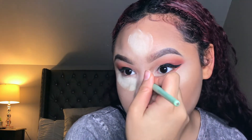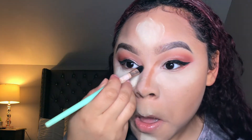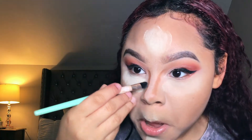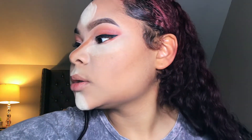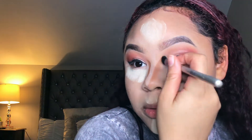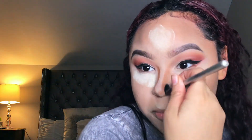I'm using the same shade I used to contour the perimeter of my face to contour my nose as well, and I'm blending it out with an angled brush. For some reason it's so hard for me to say 'contour' — I keep saying 'contour contour'!